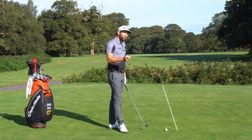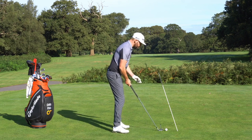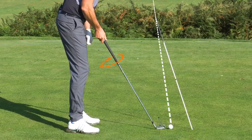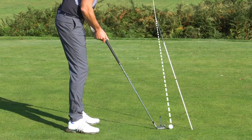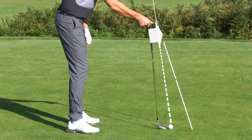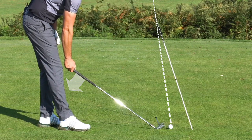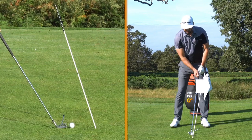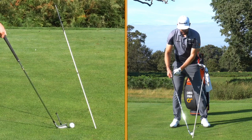Let's have a look at what influences where the club points. If I just let the club sit on the ground, there are three things I can do to influence where that club points. First, I can twist the club shaft — as I twist it you can see the club points left and right. I can also raise and lower the handle — raising the handle makes the club point more to the right, lowering it points the club more to the left. I can also move the handle forwards and back — moving the handle forwards points the club to the right, and moving it backwards points the club to the left.